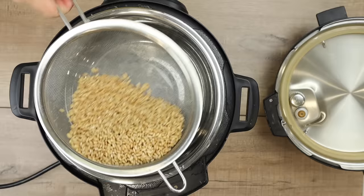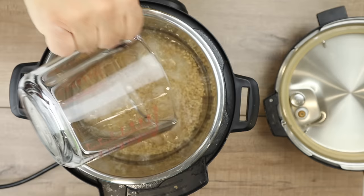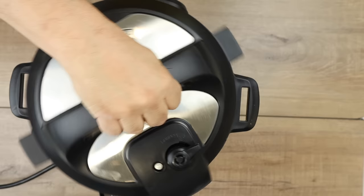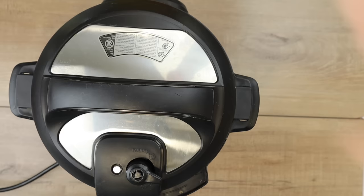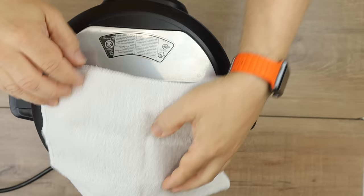Then I'm going to add my water — it's a 2-to-1 ratio, so two parts water, one part dry barley. I'm using one cup of water for the half cup of dry barley. Next, I'm going to add the top on, lock it in place, set the valve to sealing position, and set my Instapot for manual pressure 15 minutes. Once the cooking time is done, I'm going to do a natural release for 10 minutes. After that, I'll let out the remaining steam.